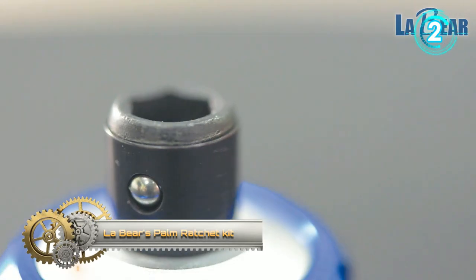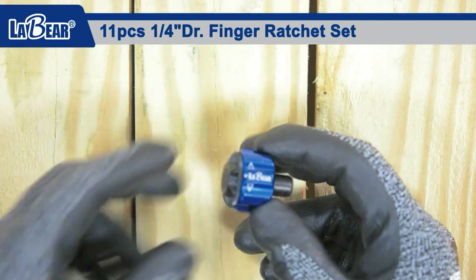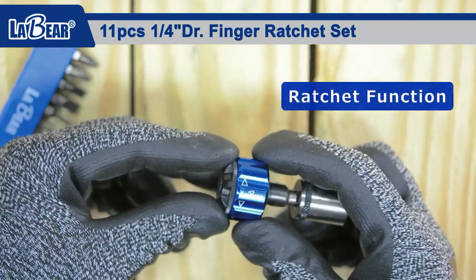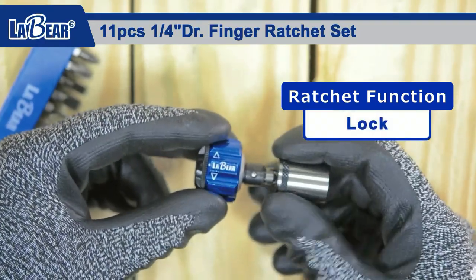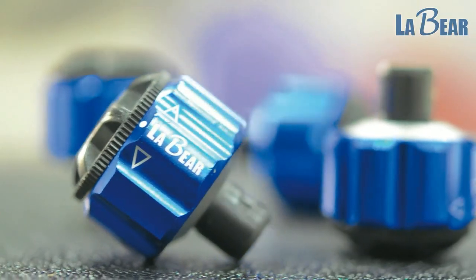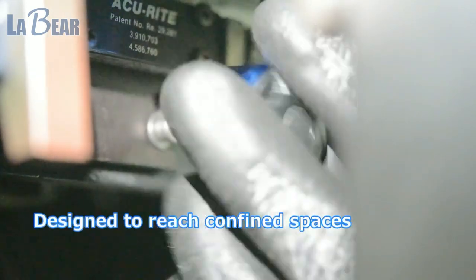LabBear's Palm Ratchet Kit features an ergonomic finger ratchet wrench that is comfortable to hold even during long use. The direction selection switch ensures smooth ratcheting in both directions and precise adjustment. Simply twist the black button on top to convert left and right rotation, quickly switching from tightening to releasing screws. The 24-tooth mini reversible ratchet handle has a 1.13-inch diameter, making it a very useful tool in tight spaces.